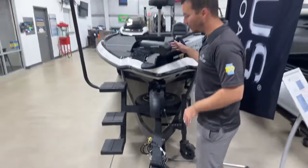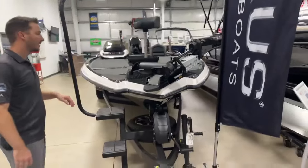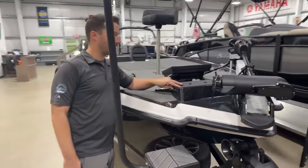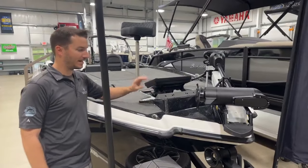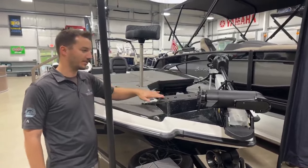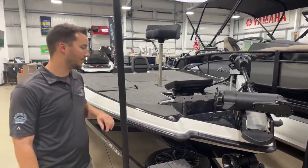Here on the bow of the boat, we have the Minn Kota Ultra-X — this is the 112 iPilot trolling motor. We optioned the Victor dual bracket on this boat, so we already have our Solix 12 here at the back, and you have room right here to mount a second unit, whether you're going to do another Solix or a Garmin for Panoptix, whatever you'd like to do at the front.